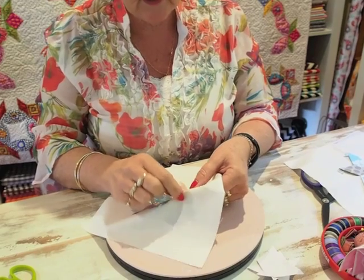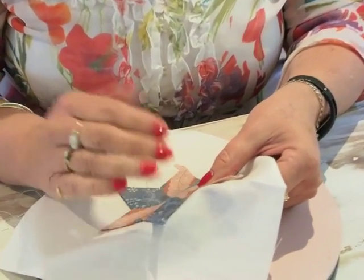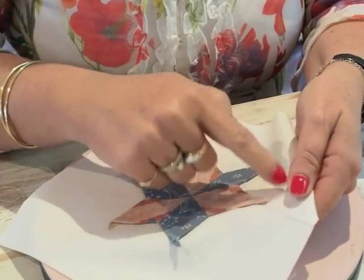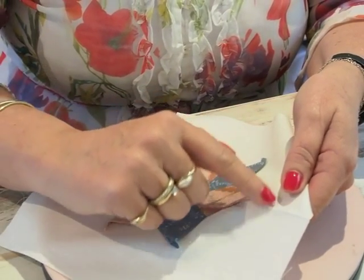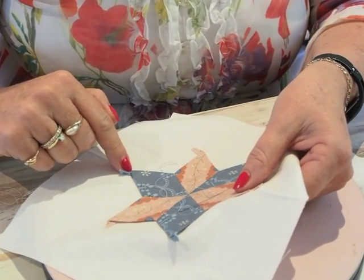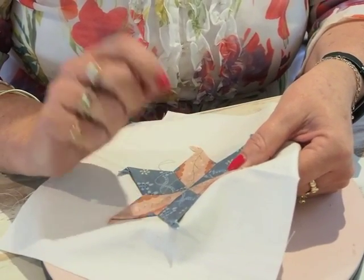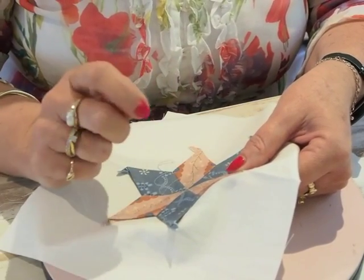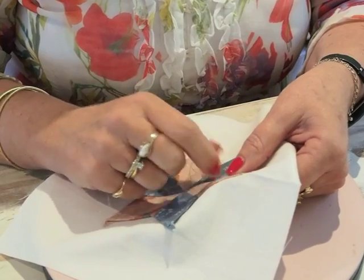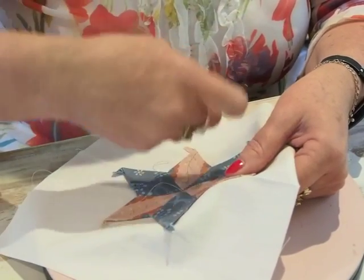I'm going to start there and work up to that point. When you're doing needle turn appliqué, if you're right-handed you need to work from right to left across the top of your work; if you're left-handed, work from left to right. That makes a huge difference to how your points will end up. Some people tell me they don't like appliqué, and as soon as I work out they're sewing in the wrong direction, changing that can be a decider. Working in the right direction, it's a natural movement of your hand rather than working back on yourself.